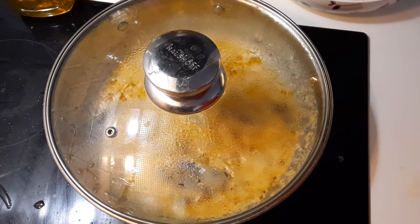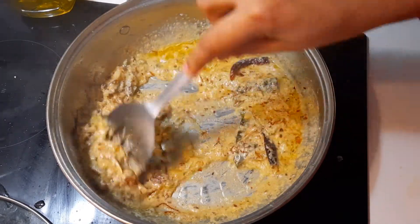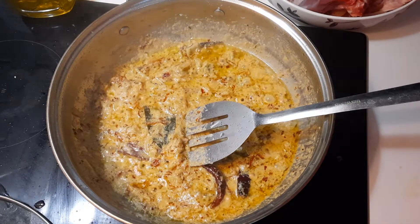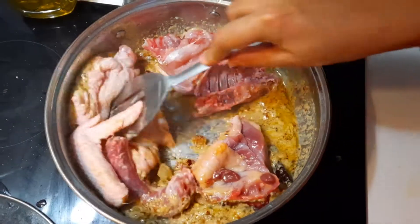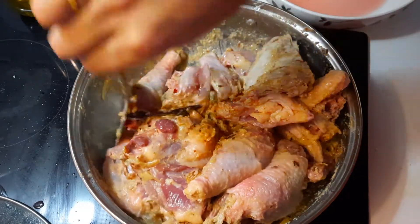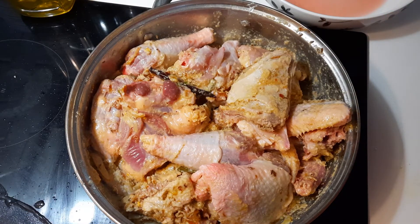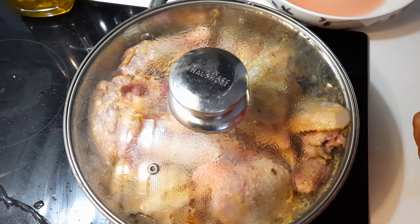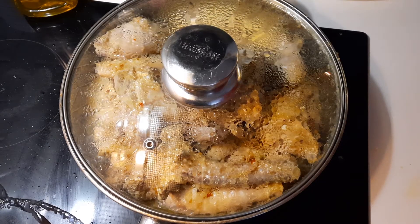Now I am putting a spoon. Now I am putting chicken. Now I am going to wait for 10 minutes. Now I am back after 10 minutes.